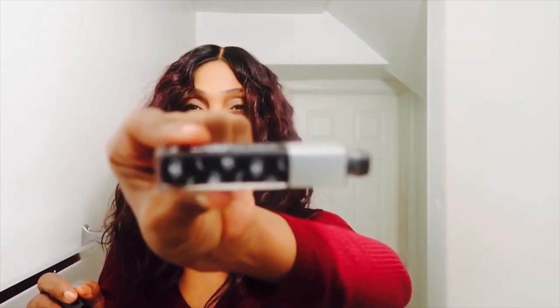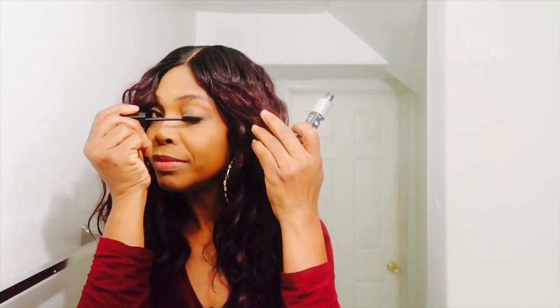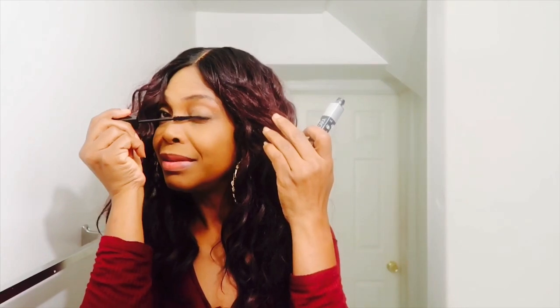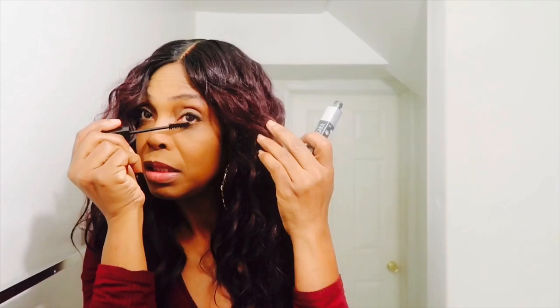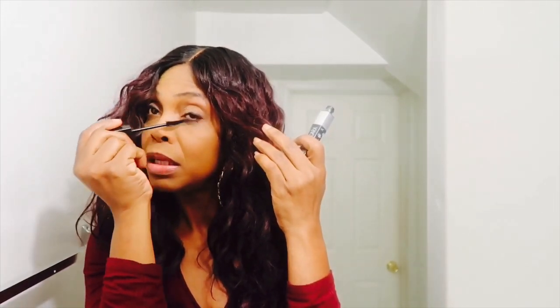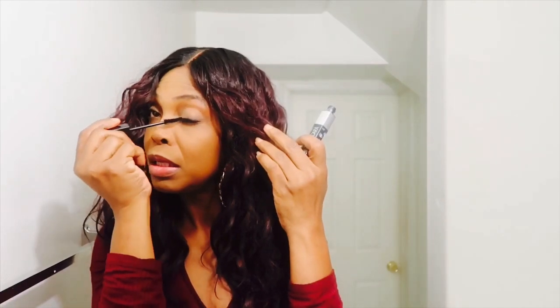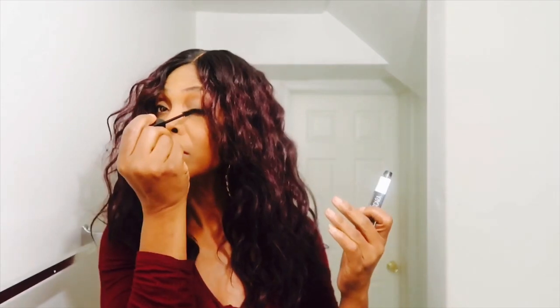It doesn't really have a name on it but it was only $2.99. Inexpensive — you don't have to wear anything that expensive unless it irritates you. If it's something that irritates you, by all means do not wear it — you will know as soon as you put it on if it burns. This mascara does not burn or anything, so it's really cool.